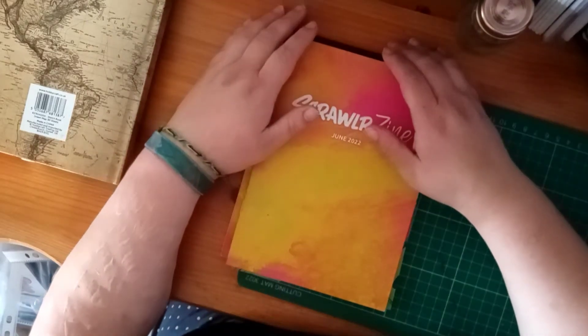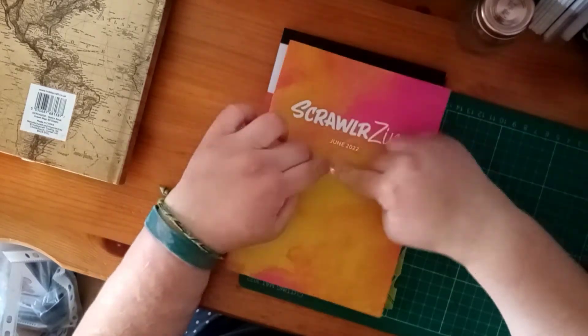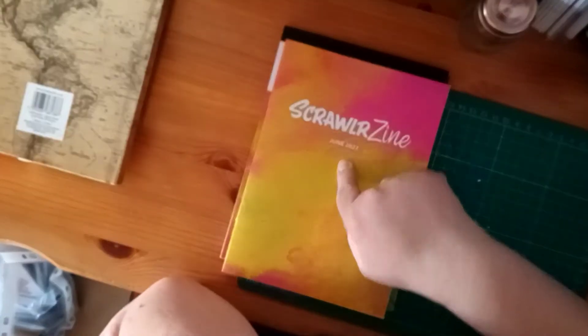Hello and welcome back to another video. This is Jo and today we are going to be doing the June 2022 Scrawler Challenge.